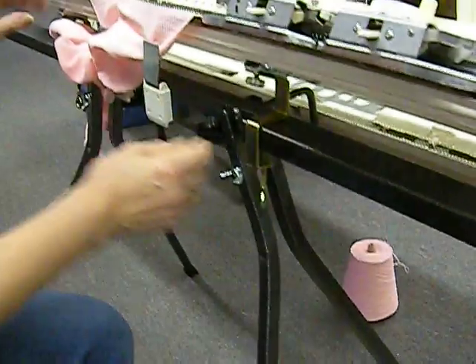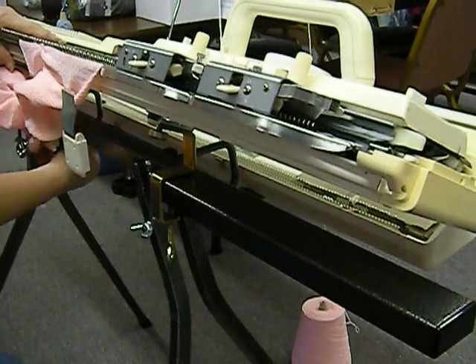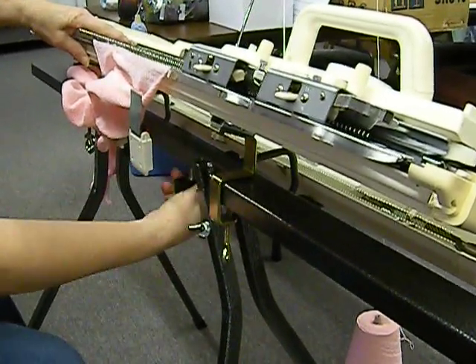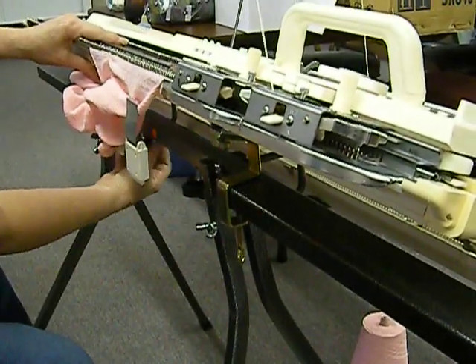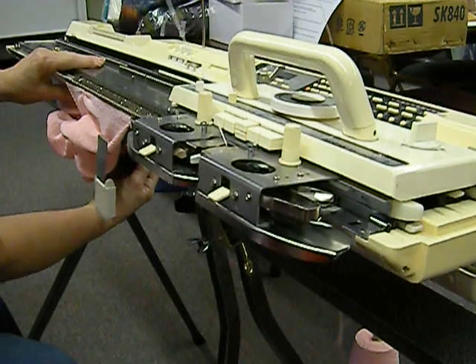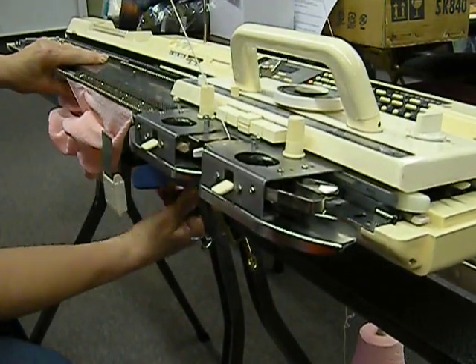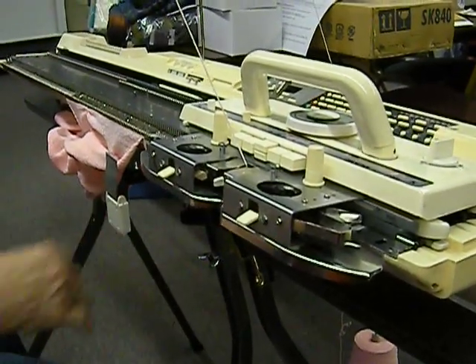This is called the tilt stand because see how it is on an angle? But if I wanted to, even with the ribber on, I could drop the ribber and tilt this flat right there, and then tighten this. And now I've got a flat surface to work on and the ribber would be kind of tucked under.